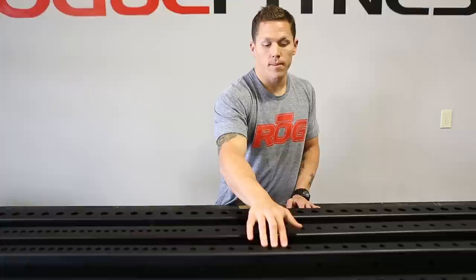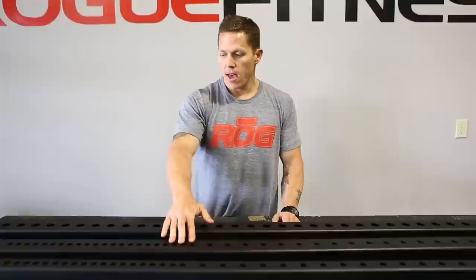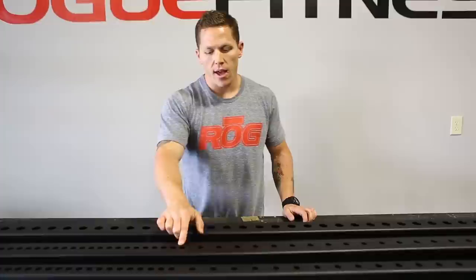Next, you're going to see the Monster Light — 3 inch by 3 inch 11 gauge steel with 5 eighth inch holes and hardware. Just like the Infinity Series, we've got 1 inch on center laser cut holes through the bench area and 2 inch on center through the squat area.